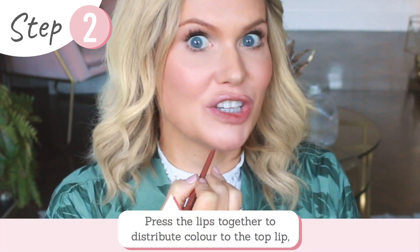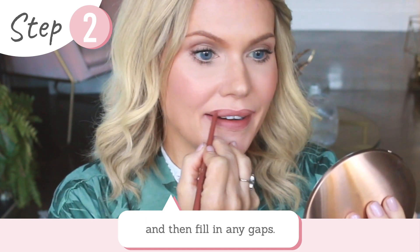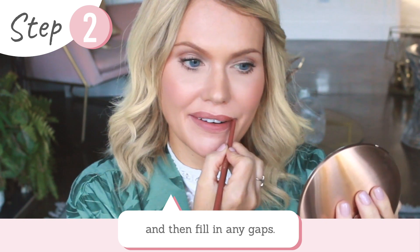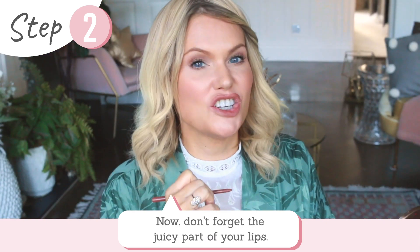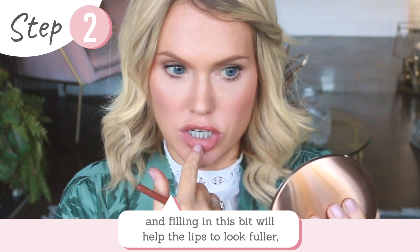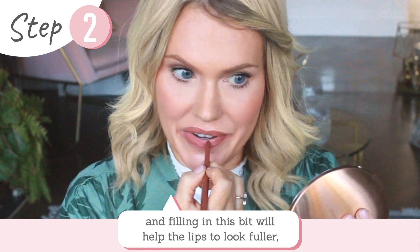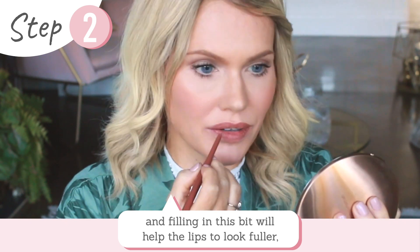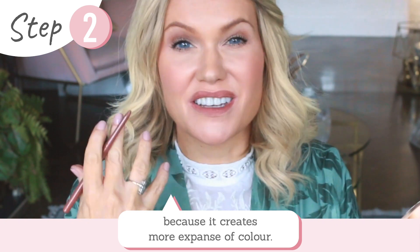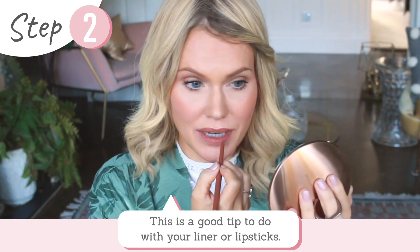Blend together to distribute to the top lip and then fill in any gaps. Don't forget the juicy part of your lip — I call this the juicy part here — because by filling a little bit of the lip here it helps the lip look fuller, as it creates a look of more expansive colour. This is a good tip to do with your liner and your lipsticks.